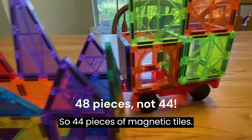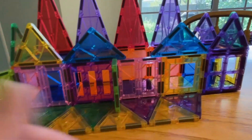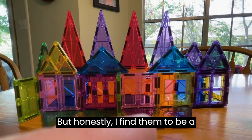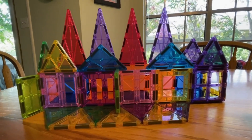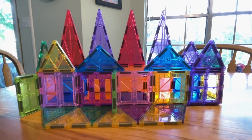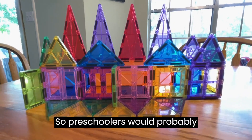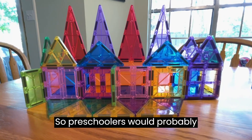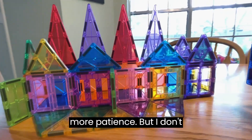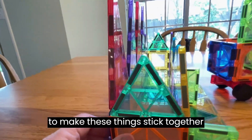So 44 pieces of magnetic tiles — they're very pretty and you can build with them to an extent, but honestly I find them a little bit difficult to keep together. If I were buying these for a toddler, I would not expect that toddler to be able to do this for very long. Preschoolers would probably have a little bit of frustration, and older kids might have more patience, but even I run out of patience trying to make these things stick together properly.